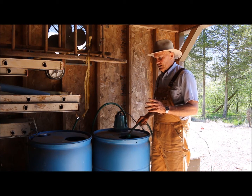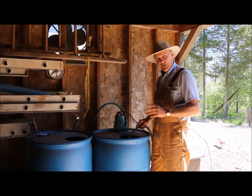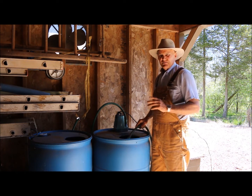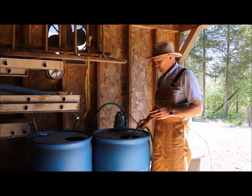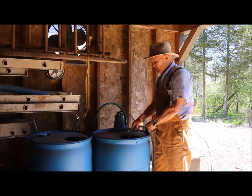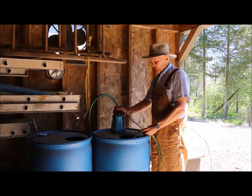Both of these barrels end up supplying the water for this greenhouse for most of the summer. I think it really works out nice — efficient and easy. What I'm going to do is fill this barrel some and then drop this pump into the barrel to show you how I water the indoor plants inside the greenhouse.